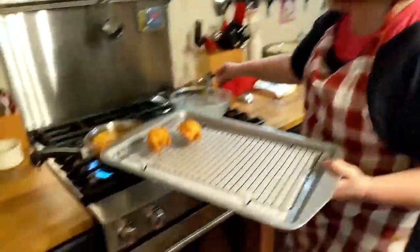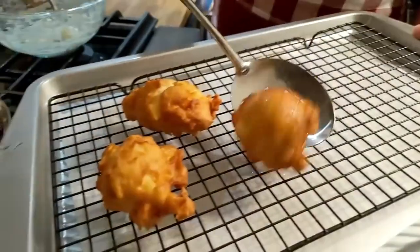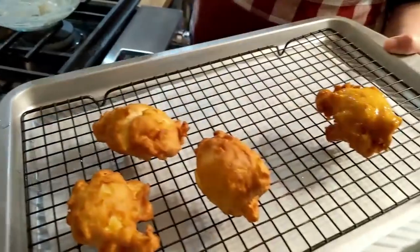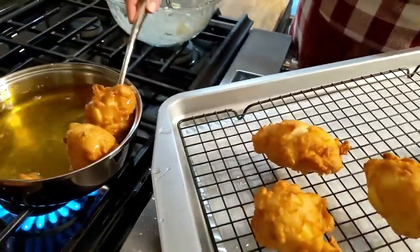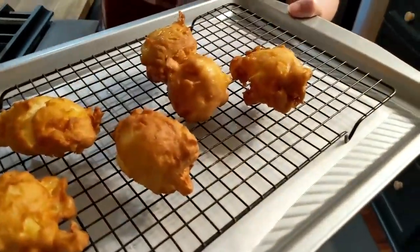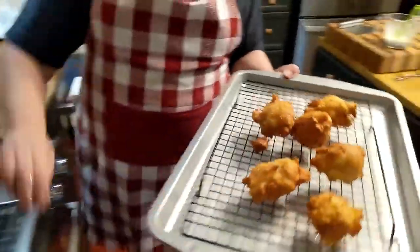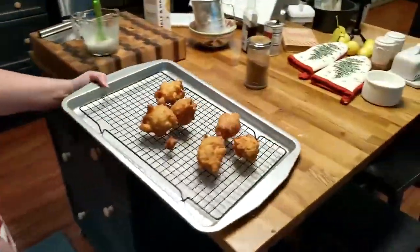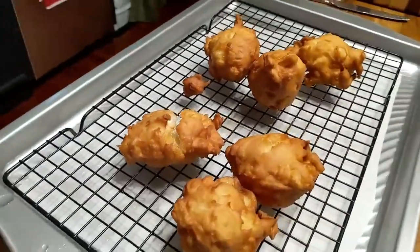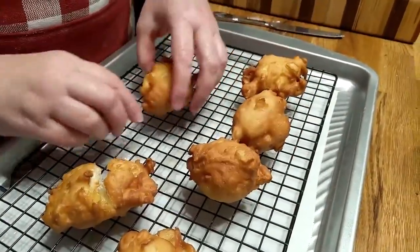Now y'all can make them thinner if you want to — you could just put a little flour on the counter and maybe just mold them a little bit. But we are just doing some old-fashioned fritters. You could do corn fritters, banana fritters, different kinds of fruit. Now, while they're good and hot you gotta glaze them — let's pour some glaze over them. That's what makes them good.